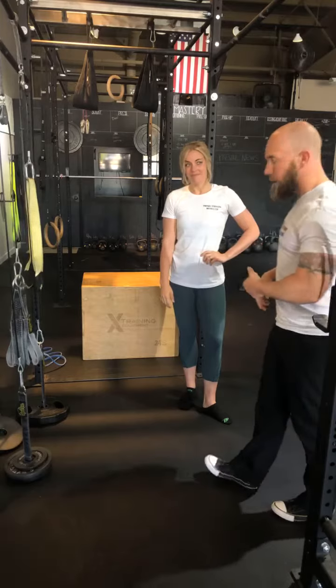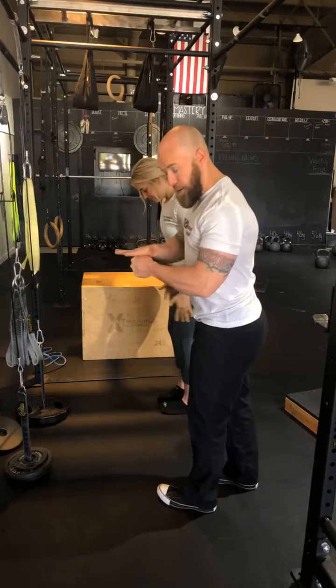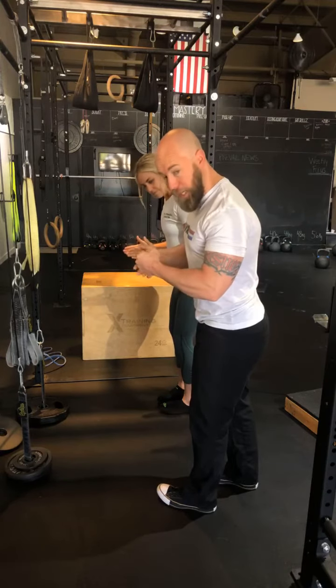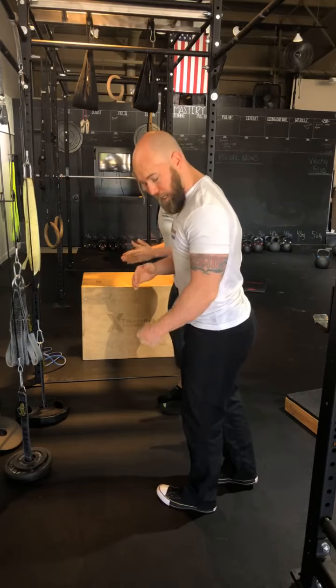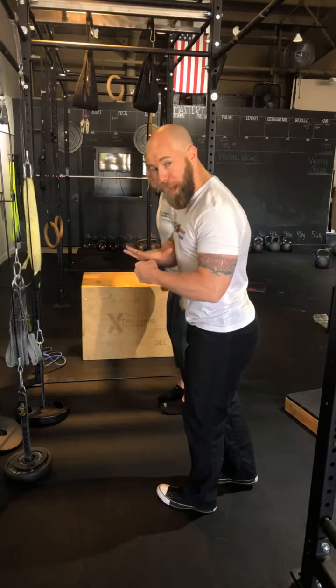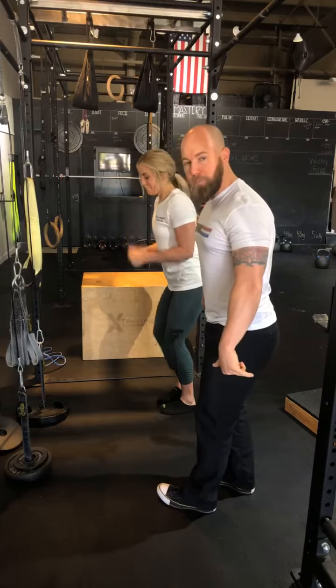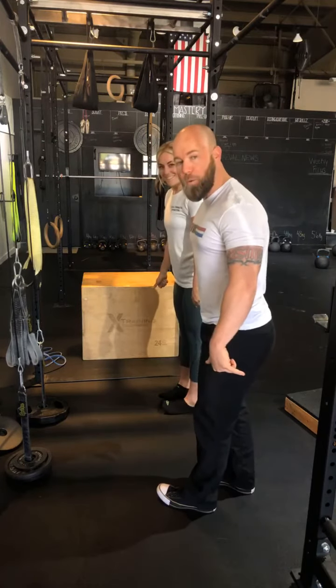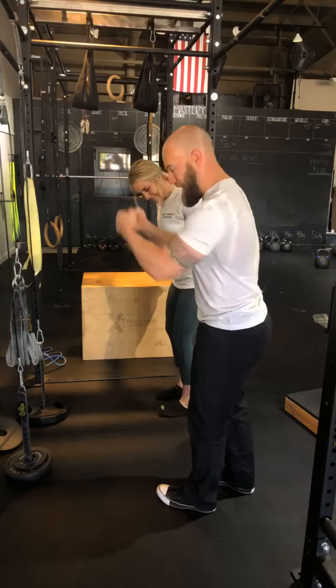Super important cues: elbow into rib, the hand stops at barely above 90 degrees on the way up, you go all the way out to a full lockout, pause, and then slowly back up. Whenever you are swinging, that's your ego.